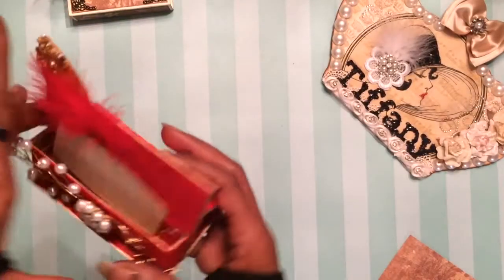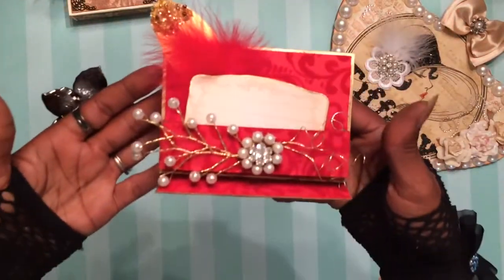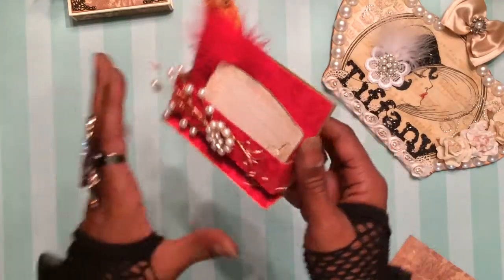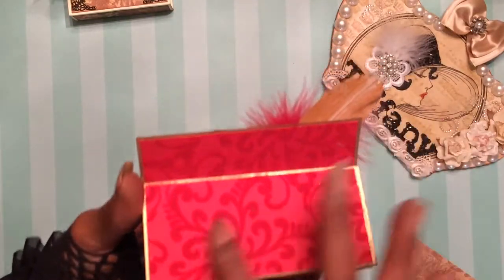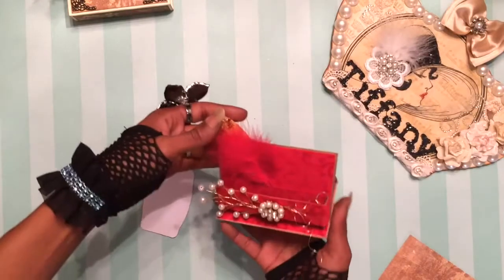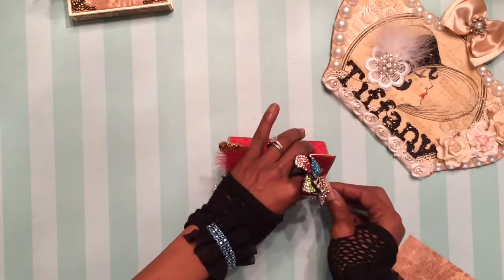Next up, I made this business card holder, honey. I absolutely love that. Drink that in. Come on, red! I love it. It's so Moulin Rouge to me. It's flocked velvet paper — like red velvet flock — by Recollections. Fabulous style. We don't want to damage her because this is a gift.